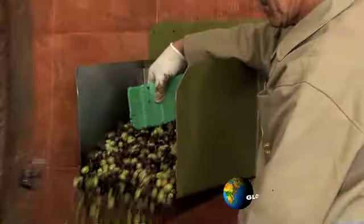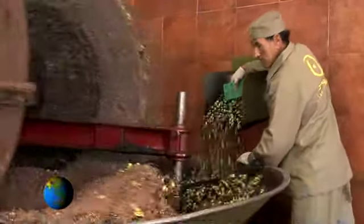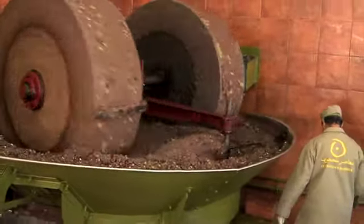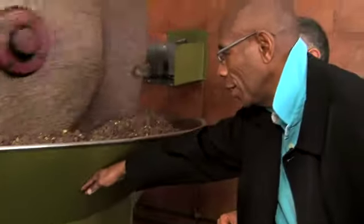And where does it go? It goes into this container. When it is well crushed, it goes here. Put your hand here — it's cold. This is very important. Is anything added, or is it just the crush of the olive? Only the crush of olives — we never add anything.